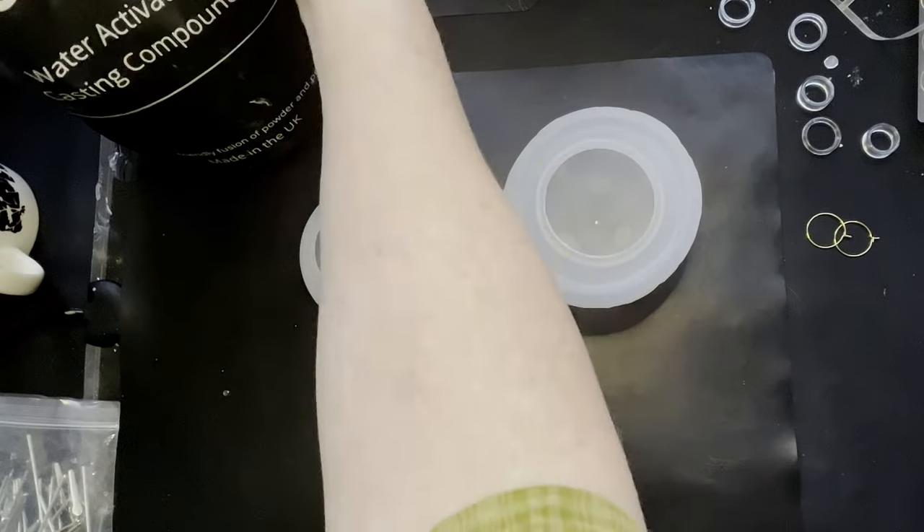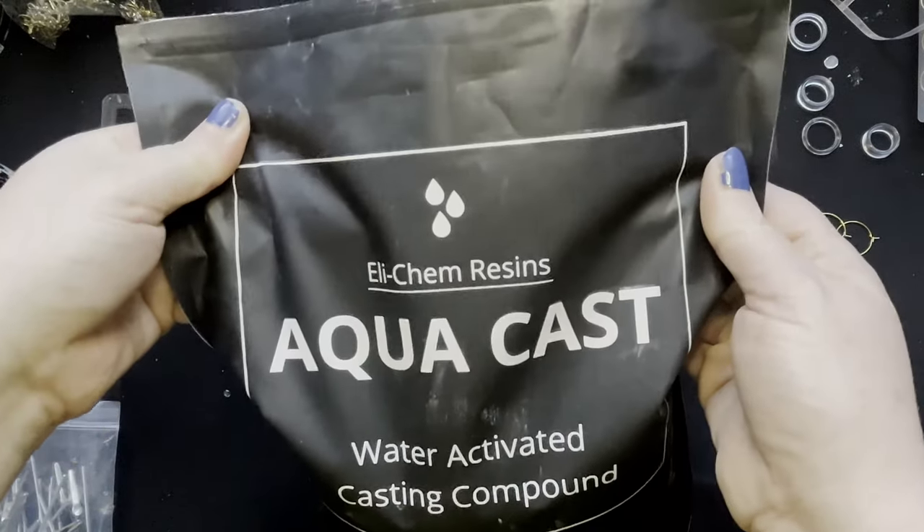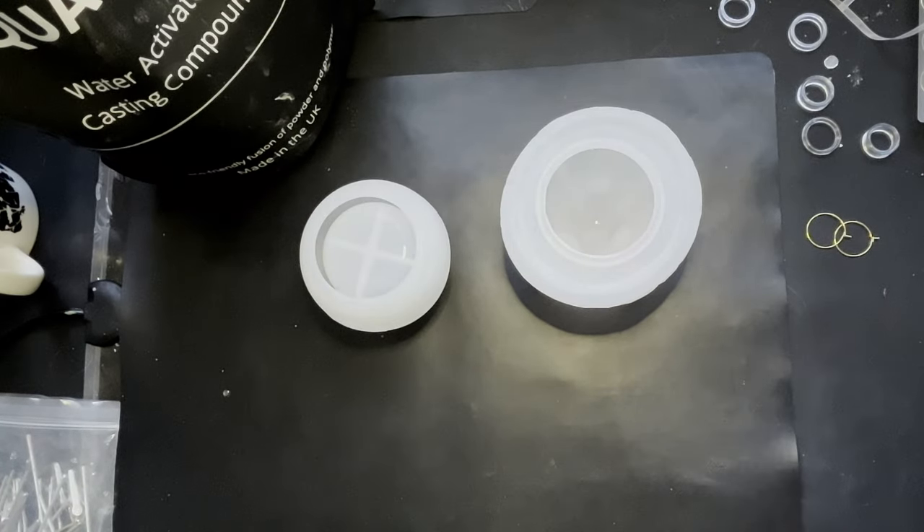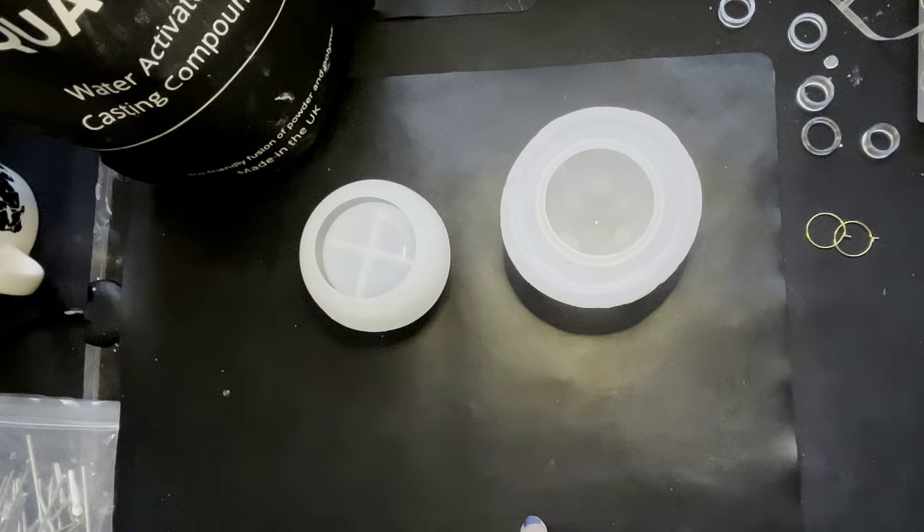We're going to try Aqua Cast. I've opened the bag and had a little play with it — it does seem to work quite well. It's an alternative to jessmanite, I would say, because it is white and looks like plaster to mix. Unlike jessmanite, it's not a two-parter in the same way. With jessmanite you've got to get the exact ratio of powder to liquid exactly right.